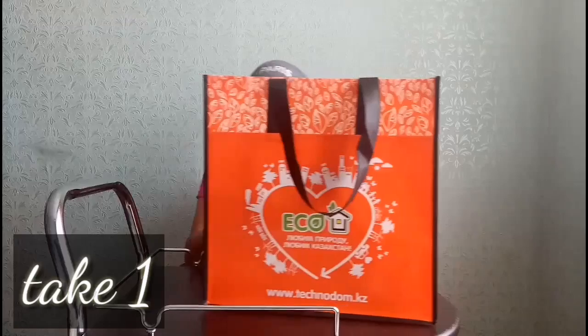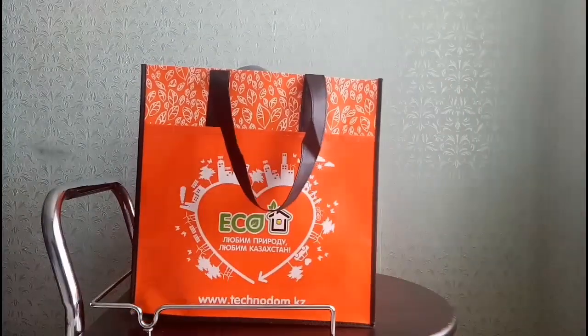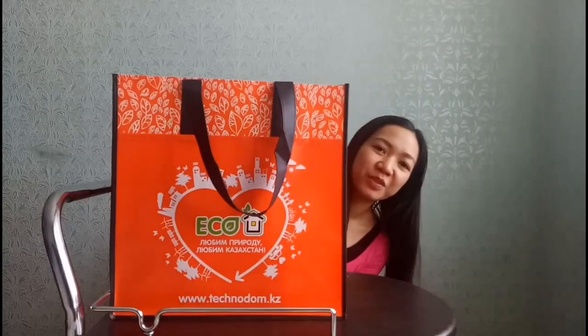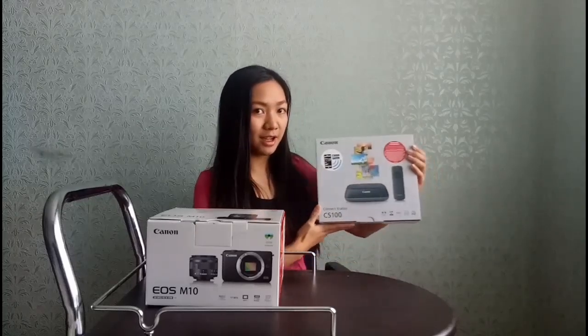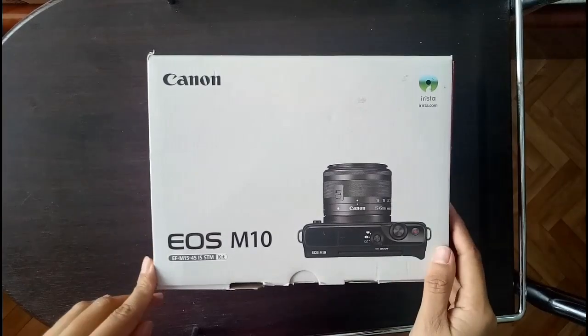Hello again everyone, good morning! We already have our camera here and there is also a freebie. We will unbox it — even though it's already unboxed since we bought it yesterday. First, we have our camera the Canon EOS M10, and I will also discuss the freebie. I'm so happy I got a freebie. Let's first unbox our Canon EOS M10.